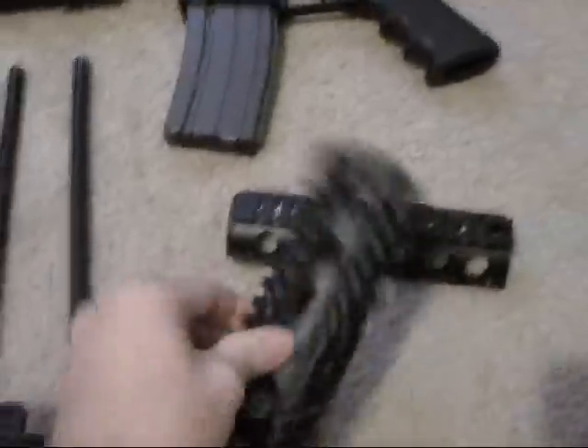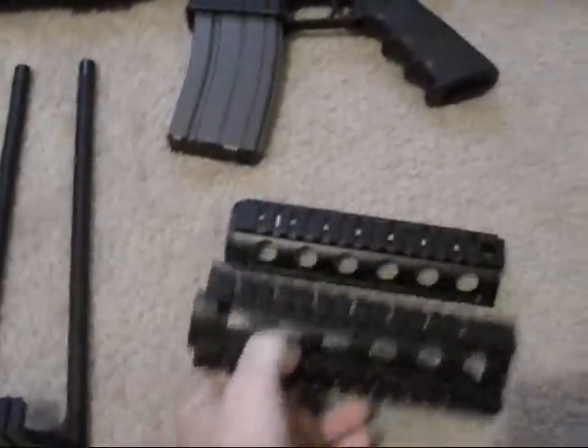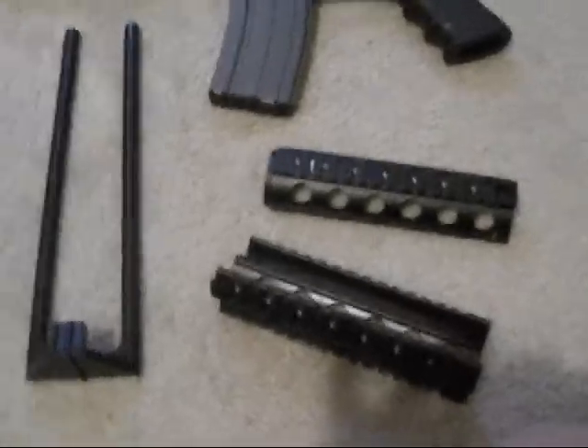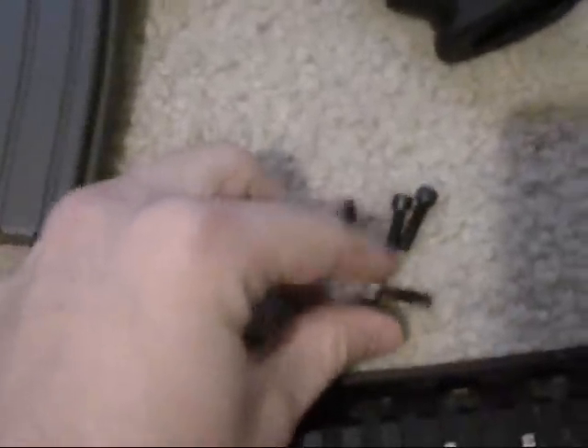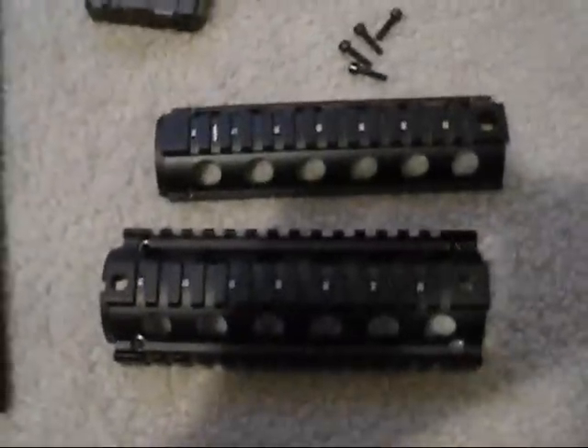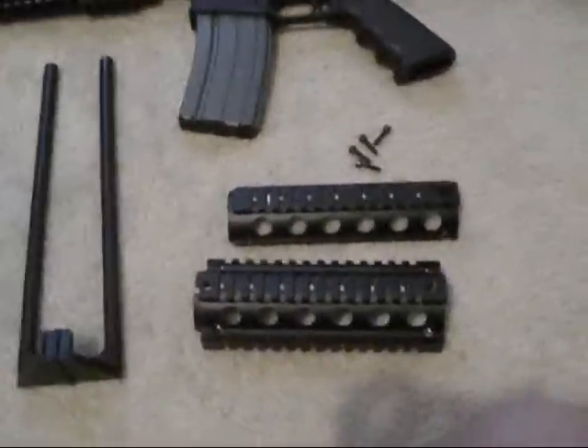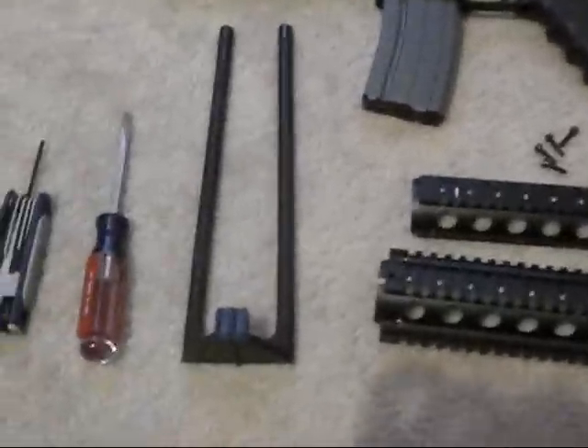This one here is just a no-name one. It was about $55 or so on eBay. What it comes with is the two pieces and four of these little set screws. It's not as nice as some of the free floats out there, but it gives you options and it's cheaper.